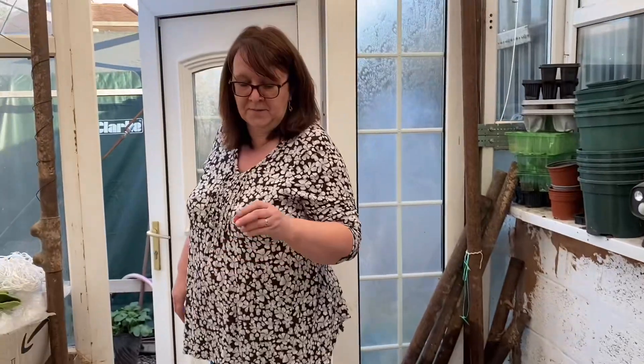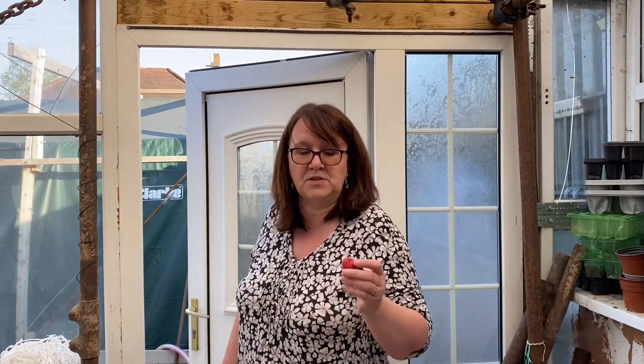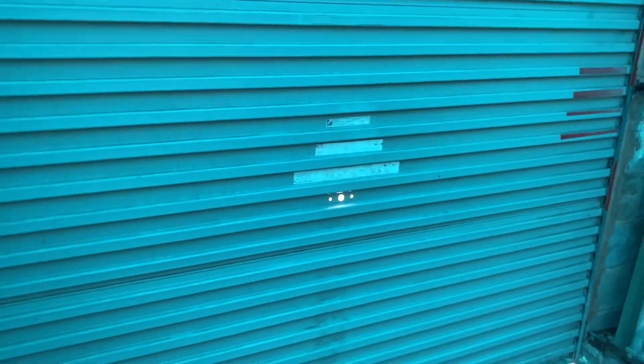Hey ho. Are you going to go in? I'm going in to wash my strawberry and eat it slowly as if it's a punnet and make it last. I've married a mad bird — she's a mad bird! I'm going to put the car away now.